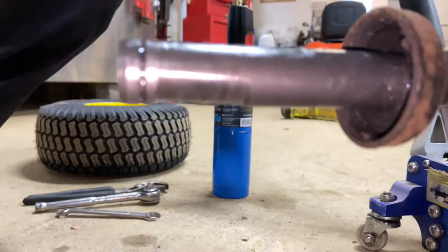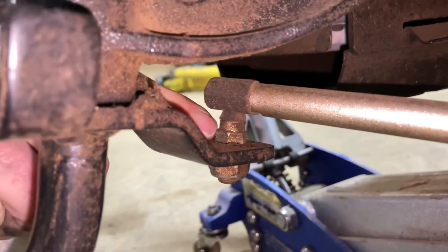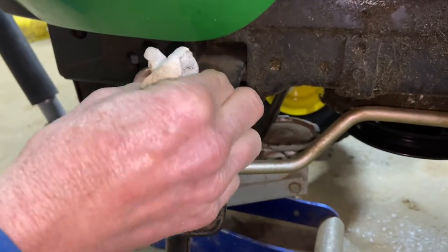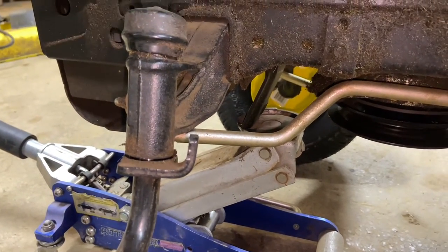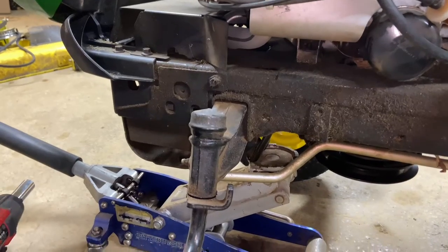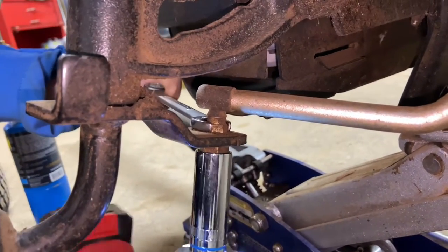Now we have a couple of different things we've got to do. One, we have to take off the bottom nut here — this is a 17-millimeter nut — and on top there is a half-inch. We have to take these two off. We also have to take the cap off here. I'm actually going to raise the hood — I don't want to get any heat near the hood. I think I'm going to take off the bottom nut first. We're going to get the half-inch wrench on top. It might be metric — actually it might be a 13-millimeter.